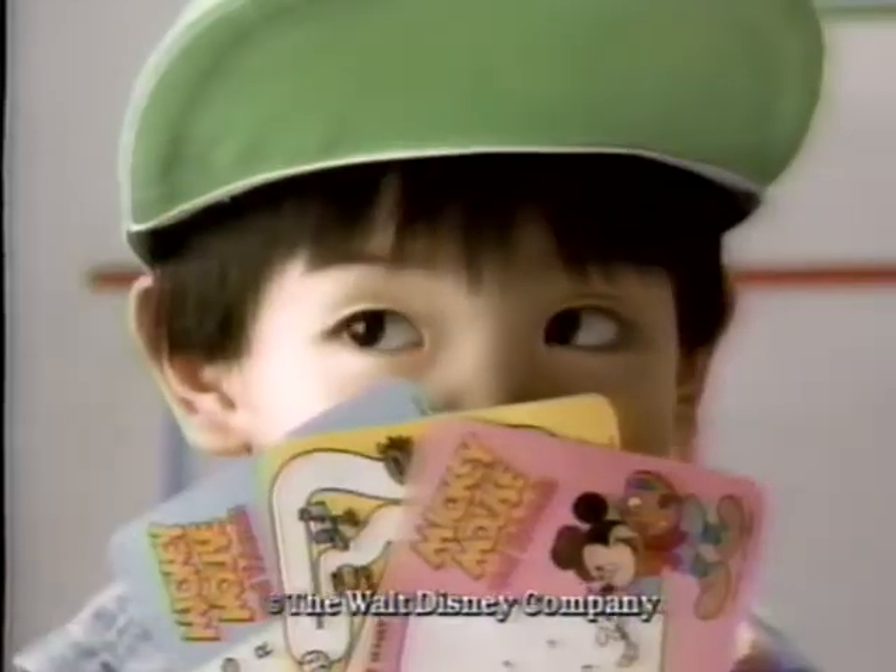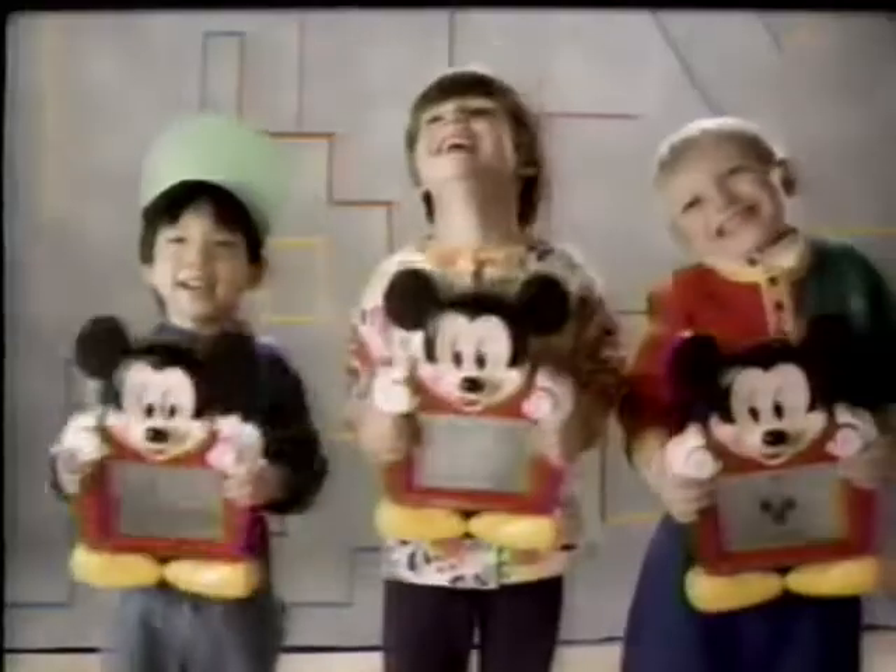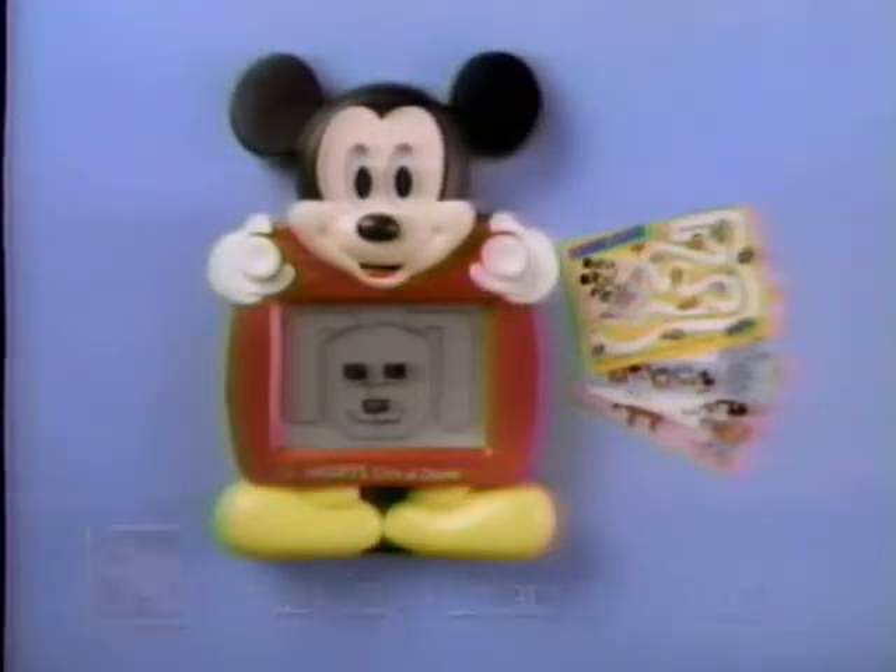Also from the makers of Ghost Rider, a whole new kind of drawing fun. Mickey's Etch-a-Sketch, from Ohio Art.